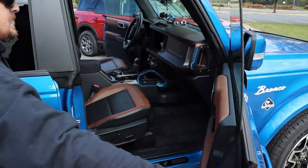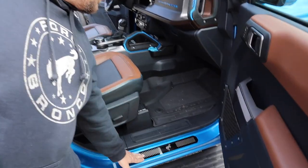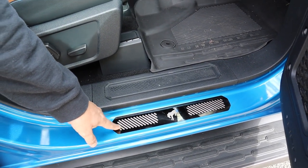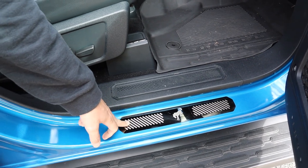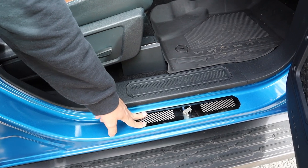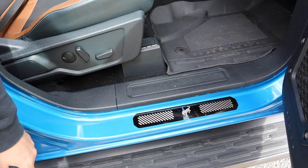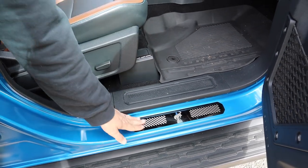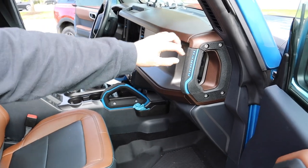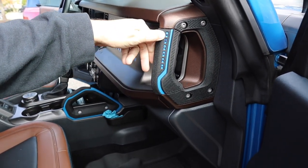Moving inside the vehicle, a lot of this stuff is vanity — things that make it fun. I did order the factory door sills, but in hindsight I might not have put these on. When they get clean they become very slick and if someone steps on them it's easy to slip. I might go with something more like a mat in the future, especially since you step out when the doors are off.